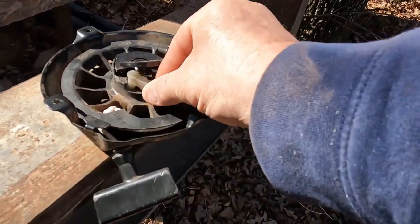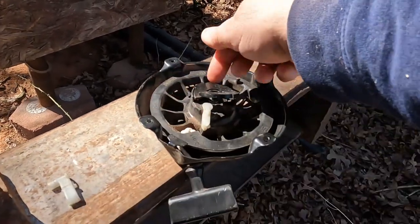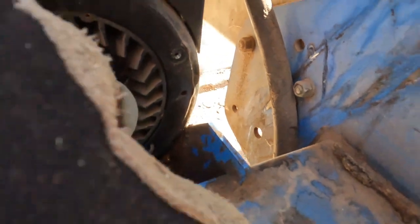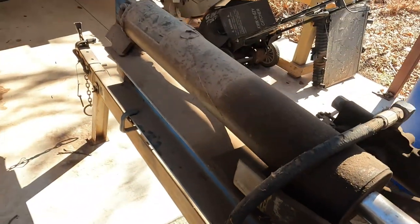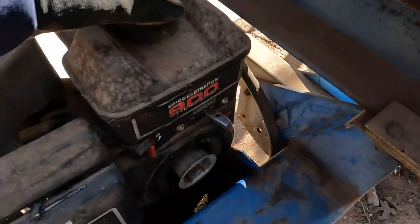They go inside here. When you go to pull the rope, this flips out, the other one goes back on this side, goes right in there, locks, and rotates the engine. I did the video, took it apart, and had to take the motor loose from the chassis.